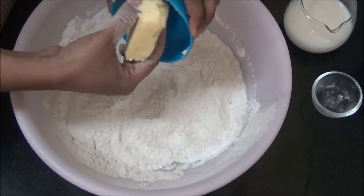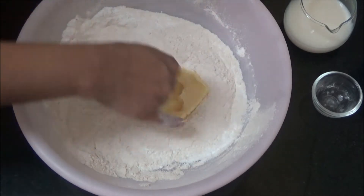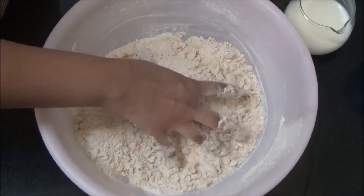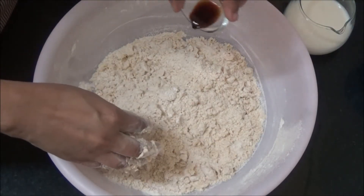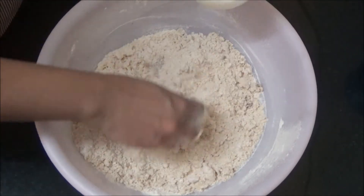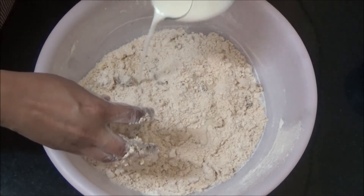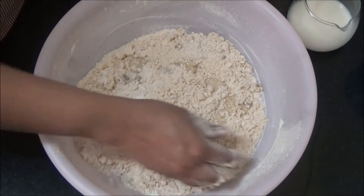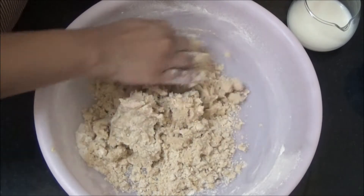Add the butter — butter should be at room temperature. Crumble it well. Now pour vanilla essence; you can also use almond extract. Then pour milk little by little and mix it well.